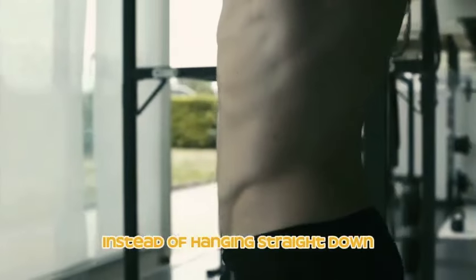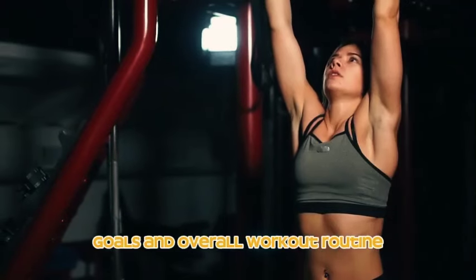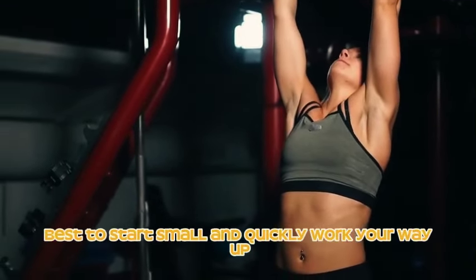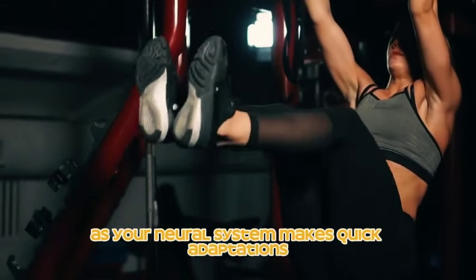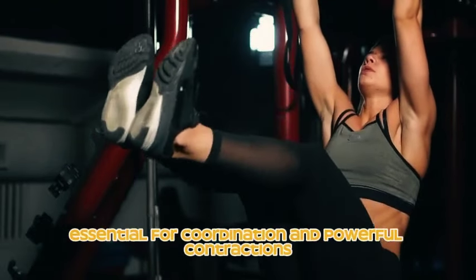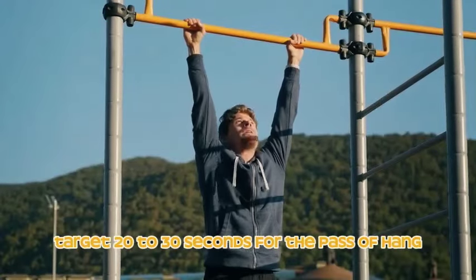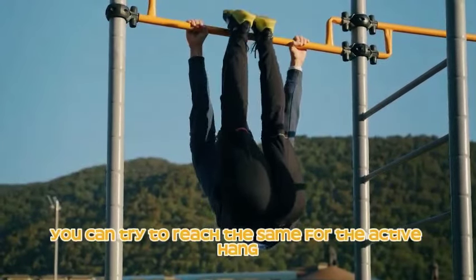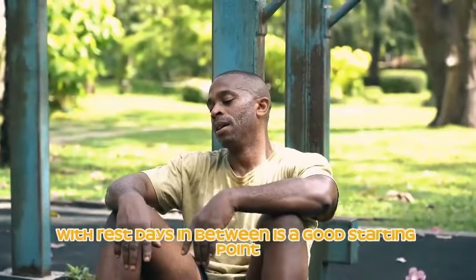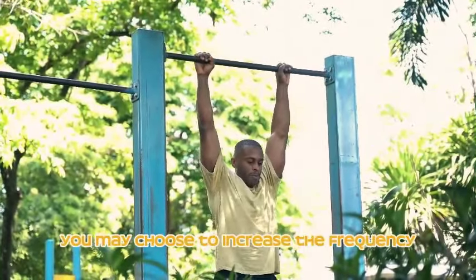The frequency of dead hangs depends on your fitness level, goals, and overall workout routine. For beginners, aiming for two to three times a week is best — start small and quickly work your way up as your neural system makes quick adaptations and gets your motor units firing, which are essential for coordination and powerful contractions. Target 20 to 30 seconds for the passive hang; for the active hang start closer to 10 to 15 seconds. Having rest days in between is a good starting point.